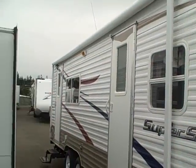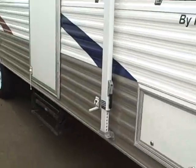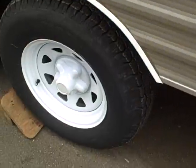Here's the shot of the entry side. It's a double door with a big awning over the top of both doors and a front storage compartment. Really good condition — you'll notice the decals, no peeling going on, no rust on the wheels, and the tires are in excellent shape.